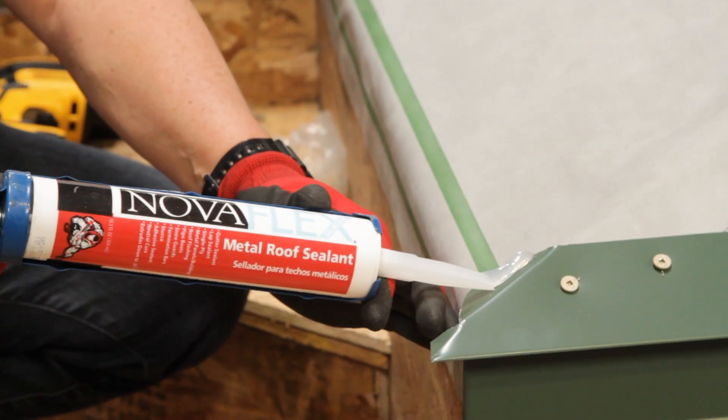Caulking is not a solution when it comes to weathertightness and longevity. The details that we promote and use, use caulking as a secondary defense — but it's not the primary defense keeping the roof weathertight.